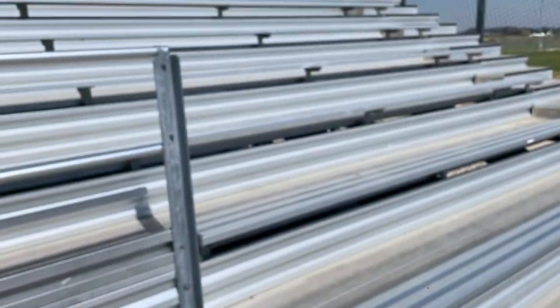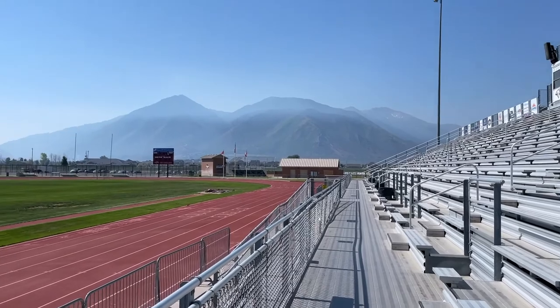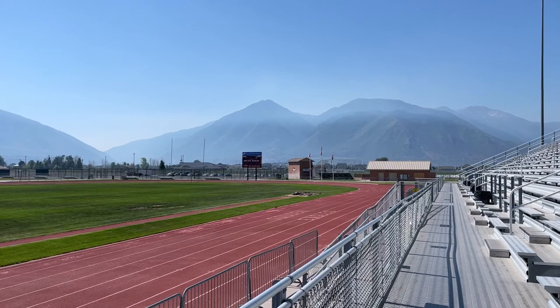Let's work out some more and do some stairs. A lot of stairs. And man, is it smoky today. I should probably run indoors.